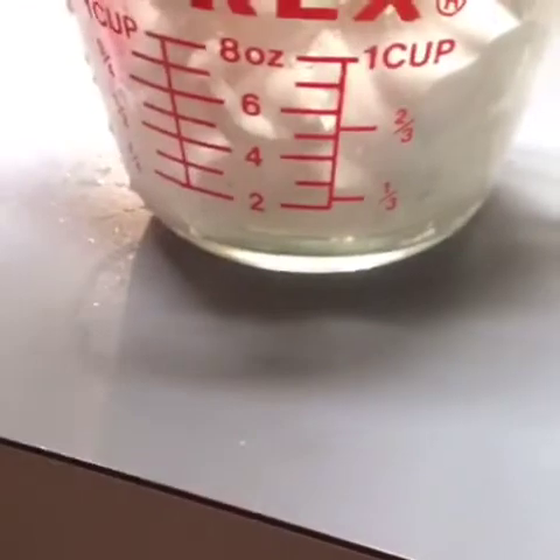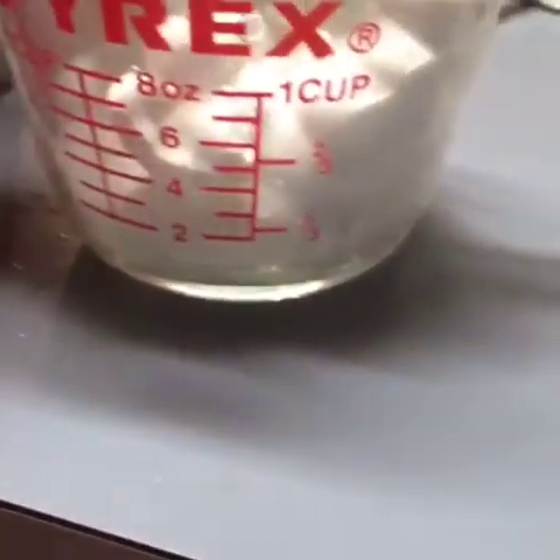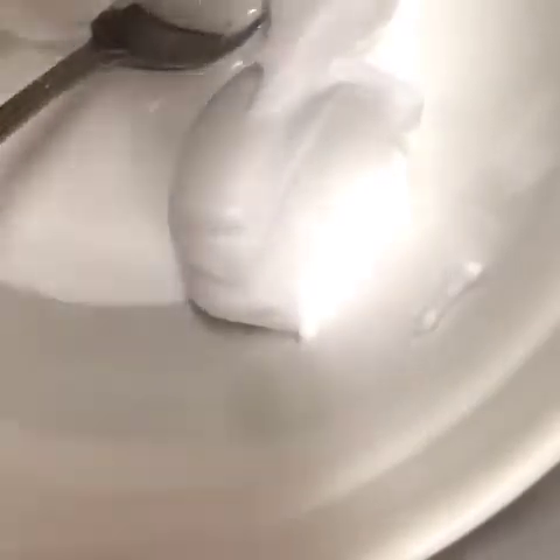Then take a half cup of Elmer's glue and put it into a separate bowl. Then you're going to take some shaving cream — not shaving gel, shaving cream — and fill it up to a half cup.